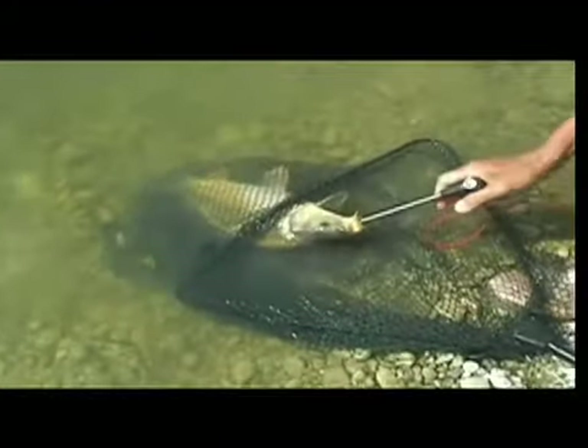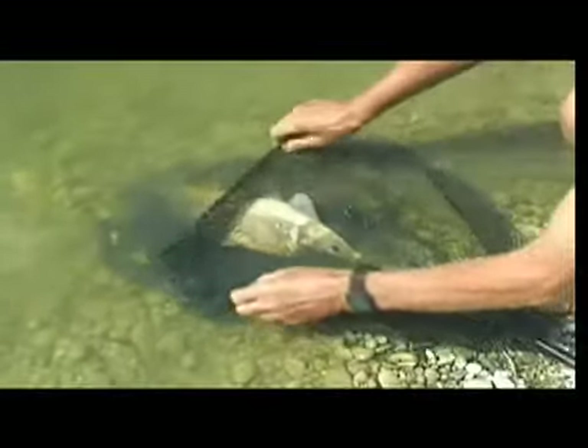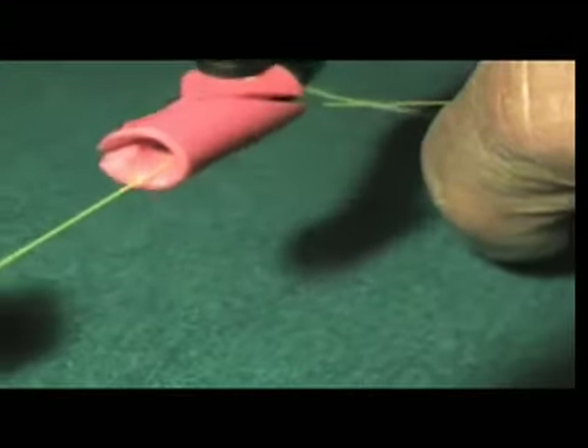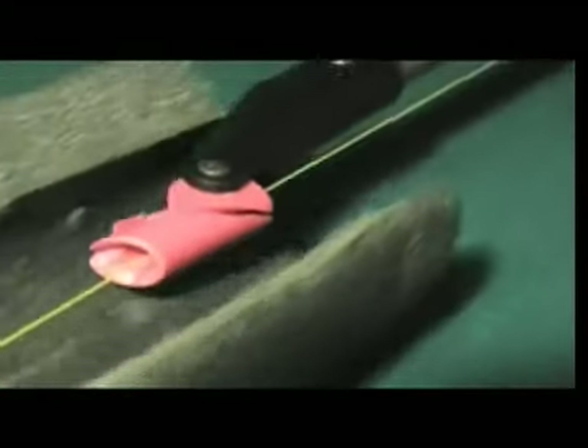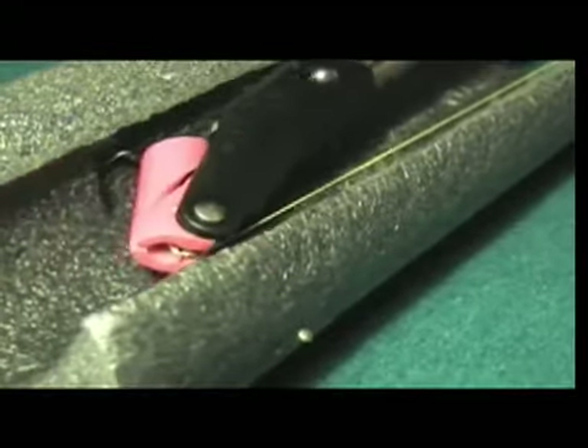Larchie's revolutionary design finds any hook no matter how deeply it is embedded. It is so easy to use — simply insert your line into the hook receiver, push the receiver towards the hook, then pull the trigger and the Larchie reverses the point of the hook.